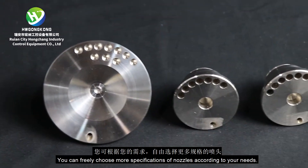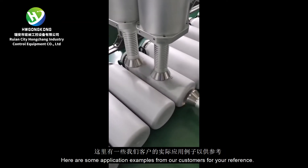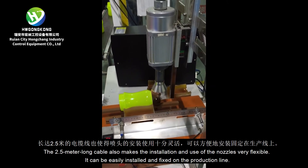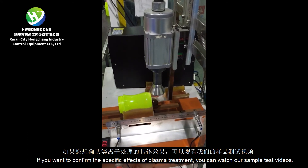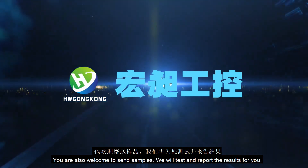You can freely choose more specifications of nozzles according to your needs. Here are some application examples from our customers for your reference. The 2.5-meter-long cable also makes the installation and use of the nozzles very flexible. If you want to confirm the specific effects of plasma treatment, you can watch our sample test videos. You are also welcome to send samples.